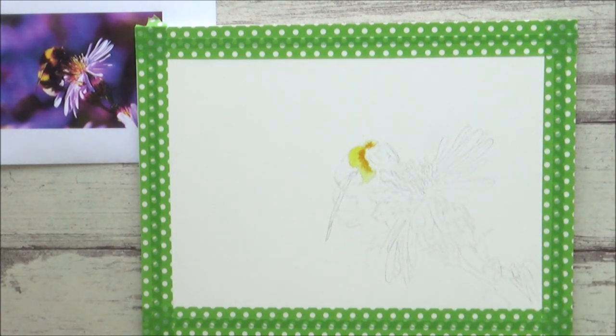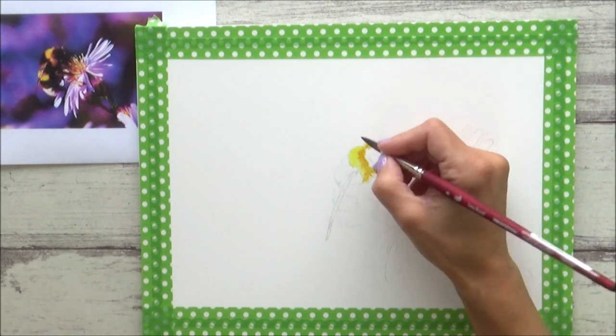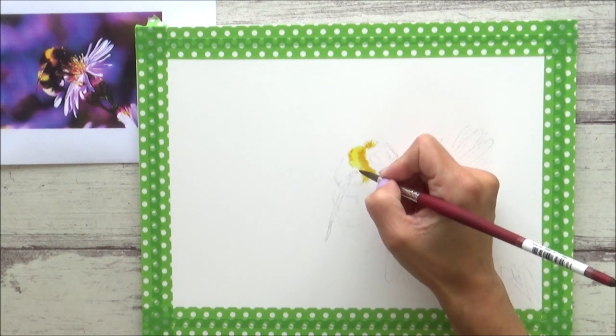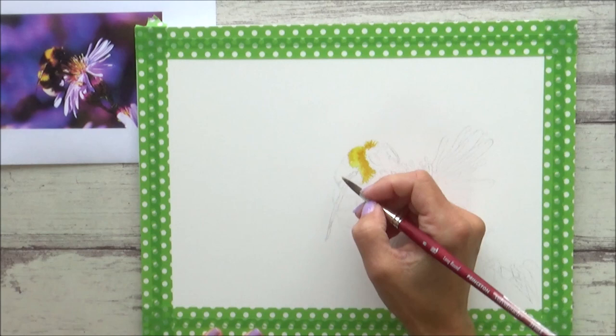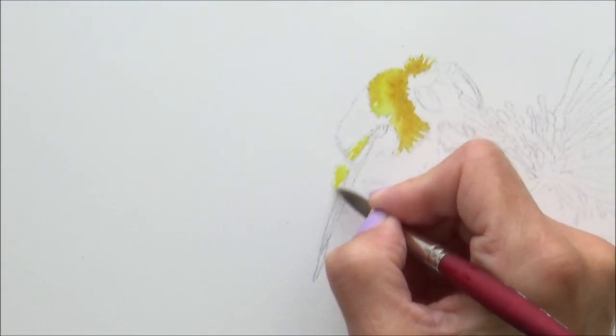I was a bit undecided about how exactly I was going to render this — whether to paint in the whole page or add splatters for a looser feel. Being that my focus at the moment is to continue practicing painting flowers and leaves, I thought I'd concentrate on those first and decide what to do about the background later. I added some washi tape around the edge of my paper just in case.